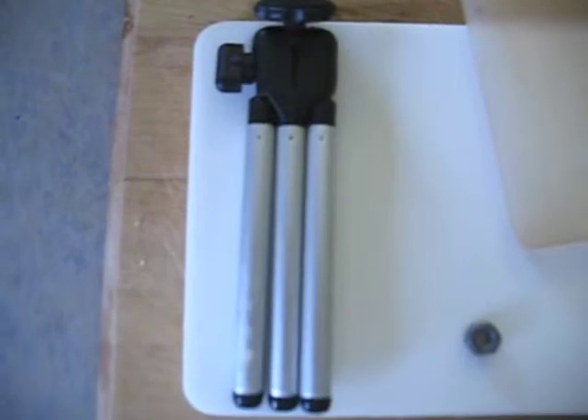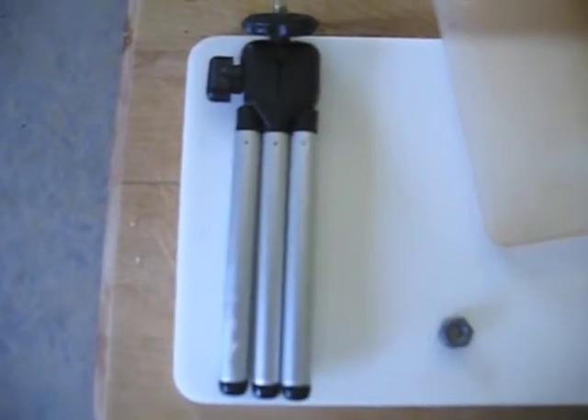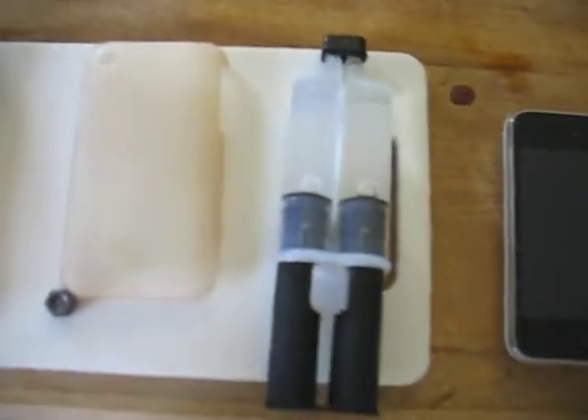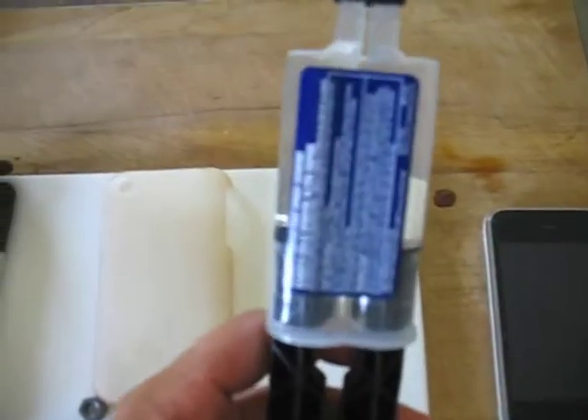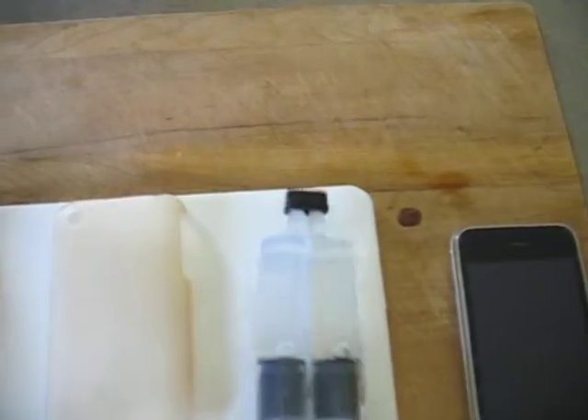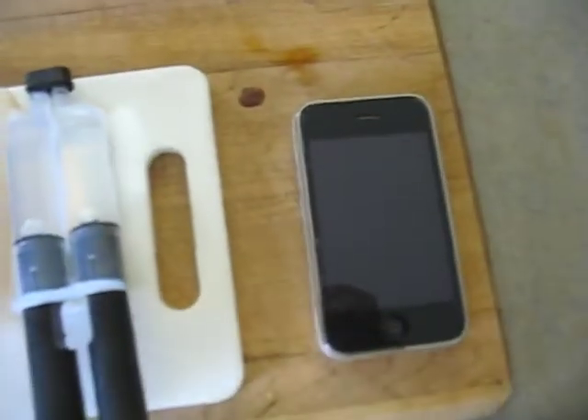I got myself an inexpensive little tripod, a little mini one. I have myself a nut, an old iPhone case that I don't use anymore — it's kind of broken, but it should serve my purpose. I have some epoxy where you put the two together and it makes sticky. And of course my iPhone.